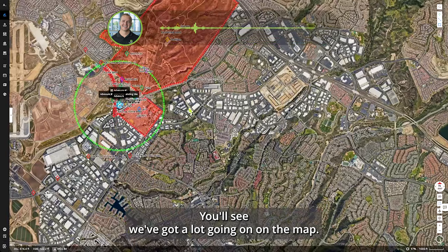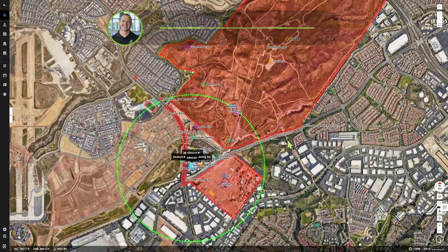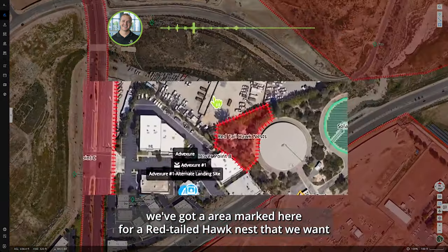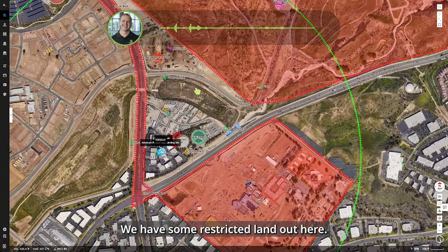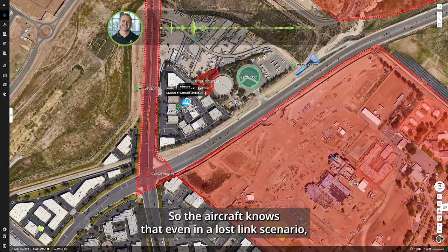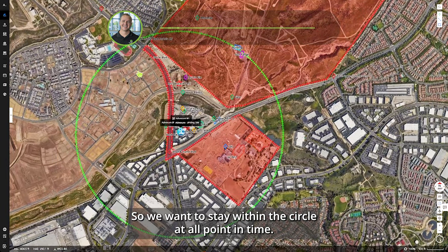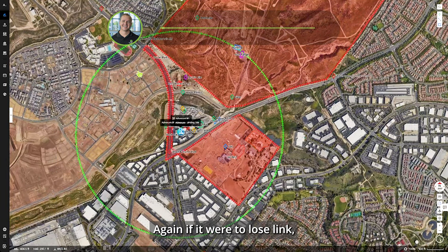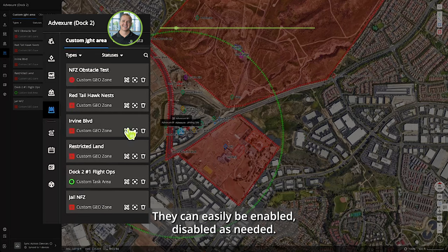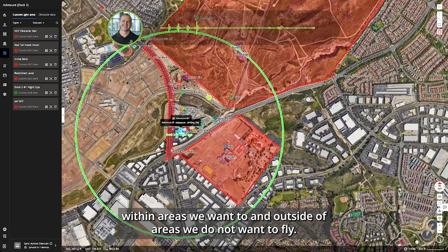We're in our dock operations in Irvine, California. Our red areas are geo zones set up for restriction — we don't want to fly into those. We've got a jail across the street, a red-tail hawk nest we want to keep the aircraft away from, and some restricted land. We've also geo-fenced off a road. All these areas have been synced to the aircraft, so even in a lost-link scenario the aircraft won't fly over them. The larger green circle is our flight zone — the aircraft cannot leave this circle. These are easily set within Flight Hub 2 and can be enabled or disabled as needed.